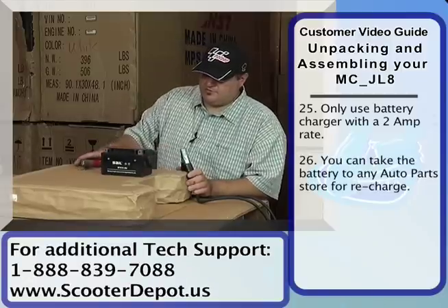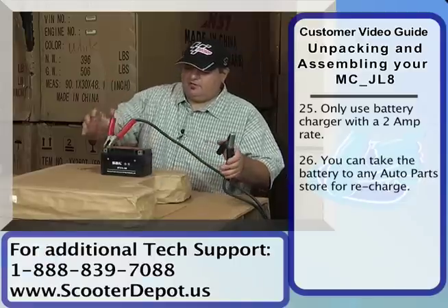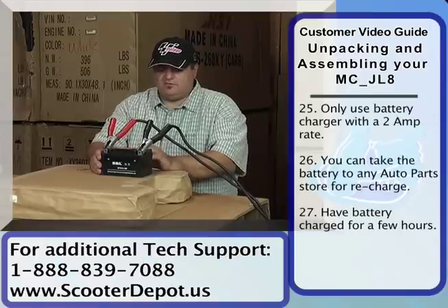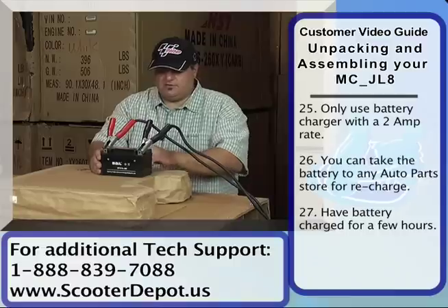We're going to go ahead and hook up our charger terminals here. This is the positive, which goes to the plus, and the negative, which goes to the black or the minus. We're going to allow this to charge just for a couple hours at 2 amps, and then we can go ahead and install it into the bike.